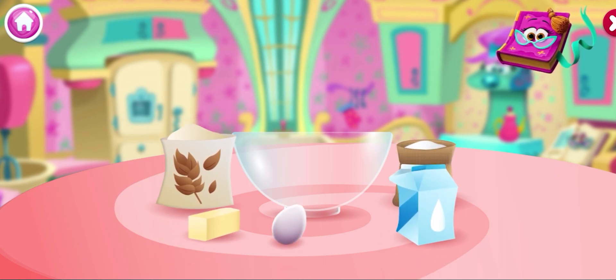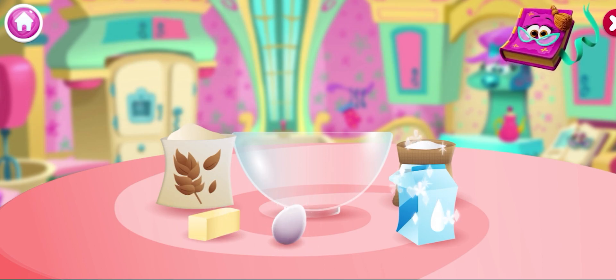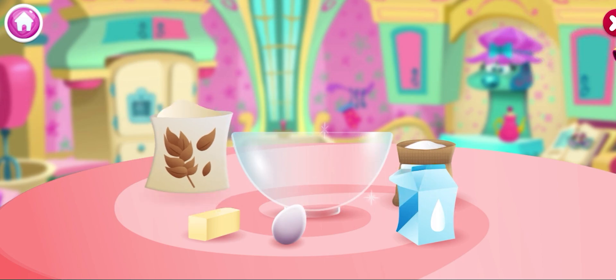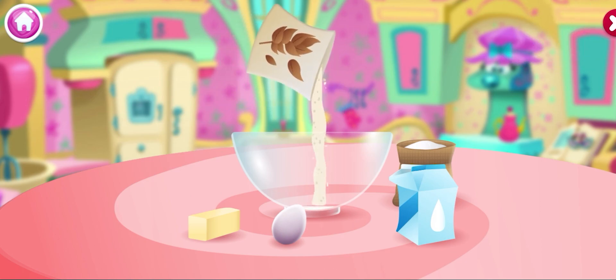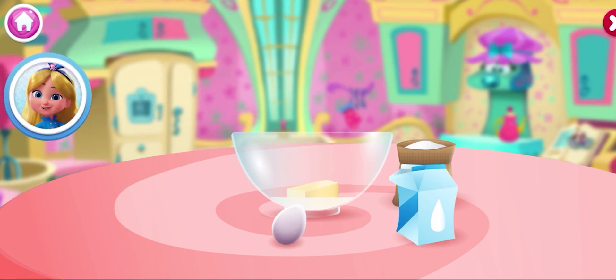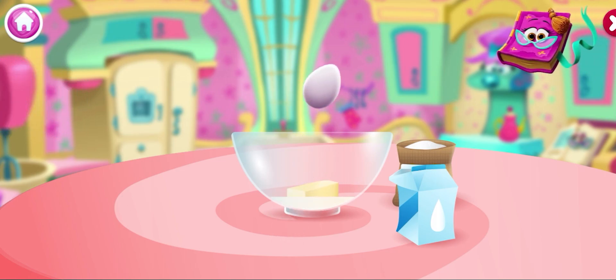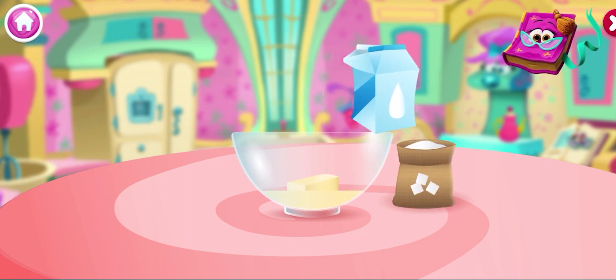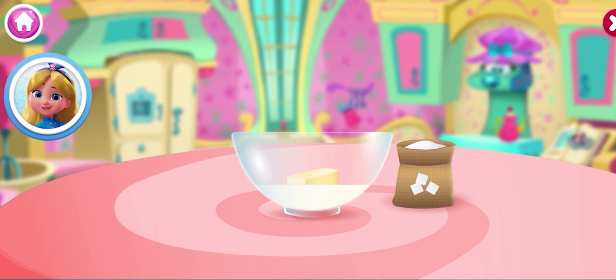We'll start with the cake batter, and most use the same basic ingredients. Let's add flour, butter, eggs, milk, and sugar. Keep adding ingredients until you have them all in the bowl: flour, butter, eggs, milk. Something tells me you've done this before. Sugar.